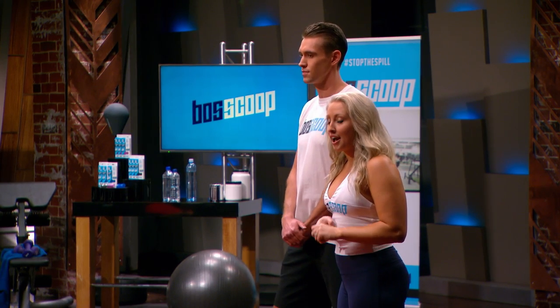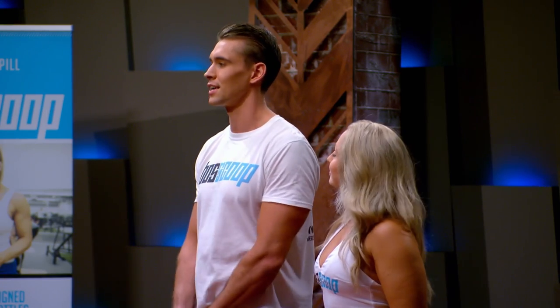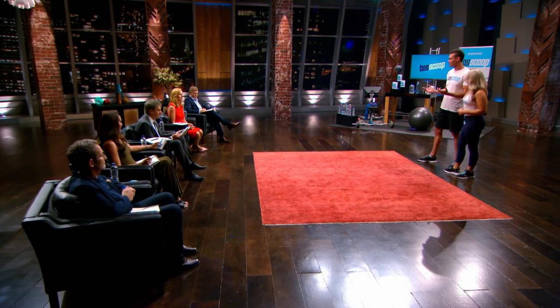We're currently stocked in stores in the UK, Canada and New Zealand as well as locally in supplement stores. Moving forward, we'd love a shark to come on board to help us set up local distribution in the US and assist us with advertising the product. We'd love to welcome any questions and demonstrate the product to you.